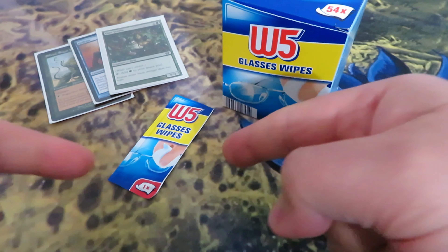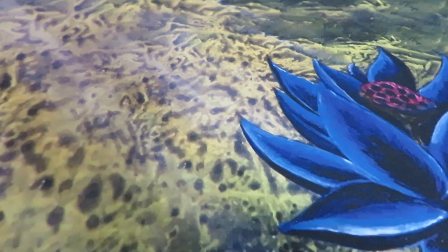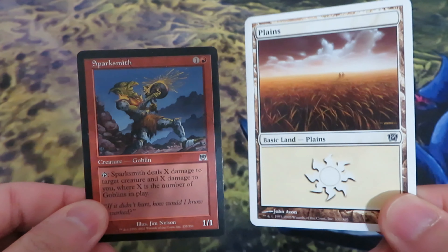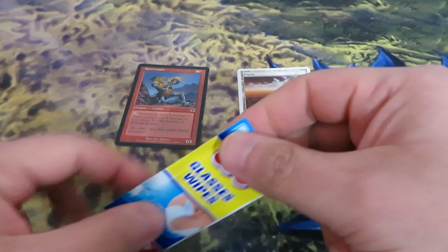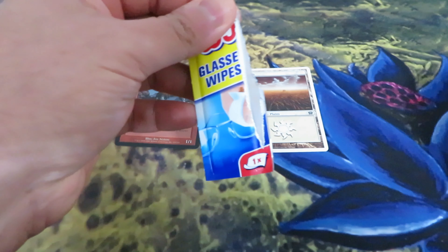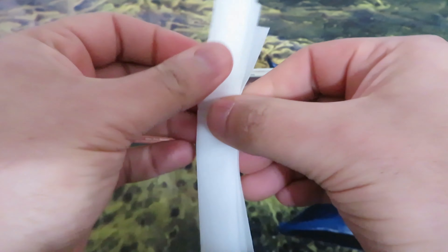Let me show you how you can use these glass wipes to clean your cards. Here I have two cards: Sparksmith from Onslaught and the Plains from Night Edition by John Avon. They are quite dirty. Let's take the glass wipe and remove the wrapping. As I said, these are quite small and very easy to use — and there's no water involved.